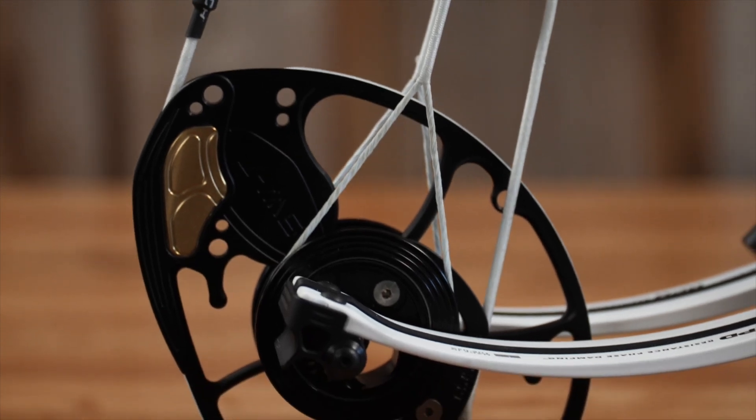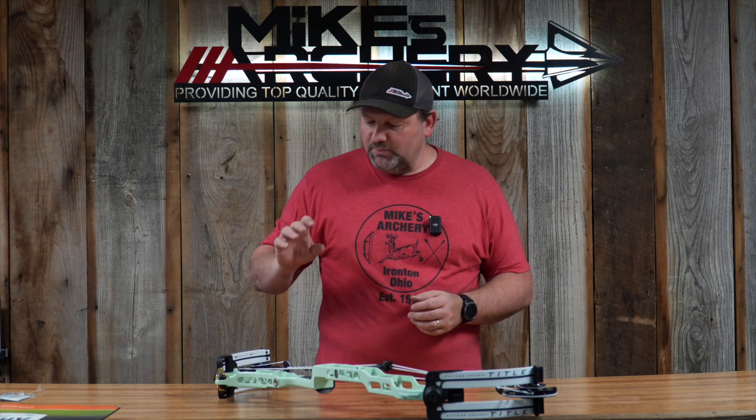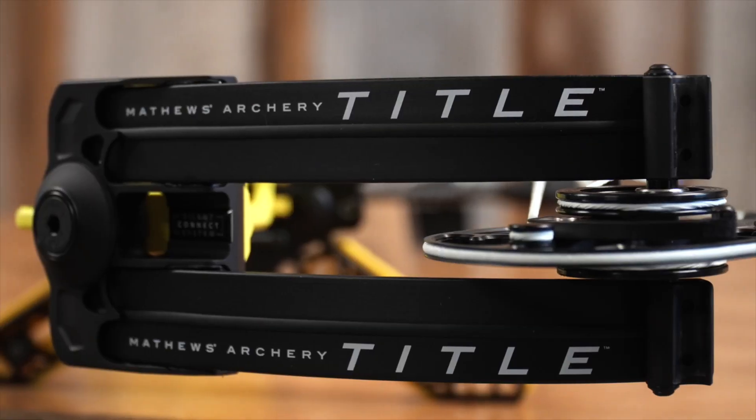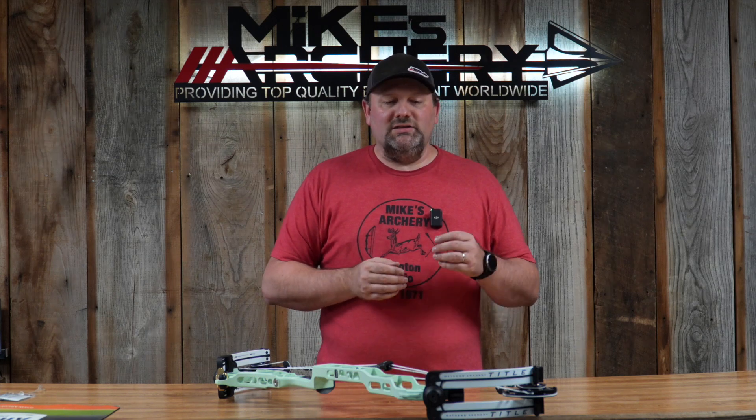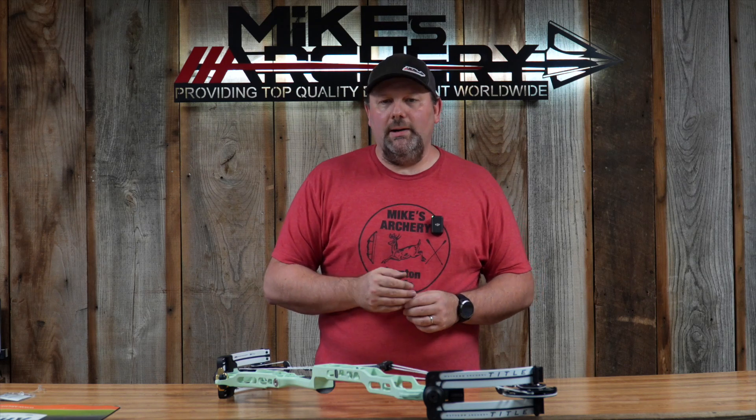Some of the new features include the perimeter weights built into that cam. Matthews has used perimeter weights, brass weighting, and harmonic dampeners throughout the years, and they've incorporated all of that into the new Title. That brass perimeter weight in the cams speeds up the rotation of the cam, giving faster speeds. They've also moved the axles on this cam so they no longer go through the limbs — it is a top axle system sitting on top of those limbs, bolted through the limbs, with axles running through a bracket on top. This enhances limb performance and allowed them to thin the limb out a bit more.